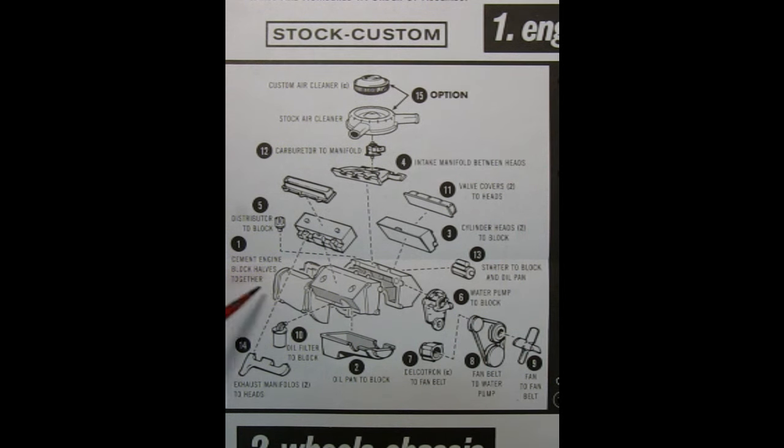Step 1 shows us how to build the engine. First we have the engine block with the transmission molded on the back — you smit the engine block halves together. Next, add the oil pan to the block, followed by the cylinder heads, then the intake manifold and distributor, the front timing chain cover, alternator or Delcotron glued onto the fan belt pulleys, the fan, oil filter, and then the valve covers. Step 12 is the carburetor to the intake manifold, step 13 the starter glued to the engine block, then the exhaust manifolds, and finally your choice of custom air cleaner or the factory stock 442 special air cleaner with dual snorkels.